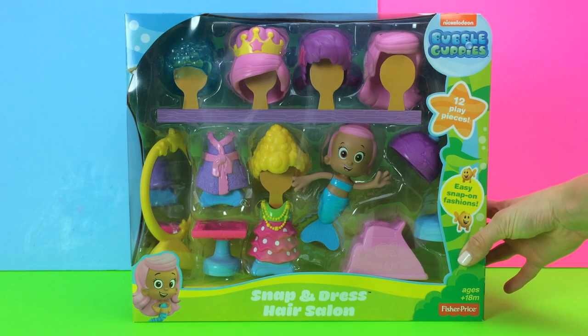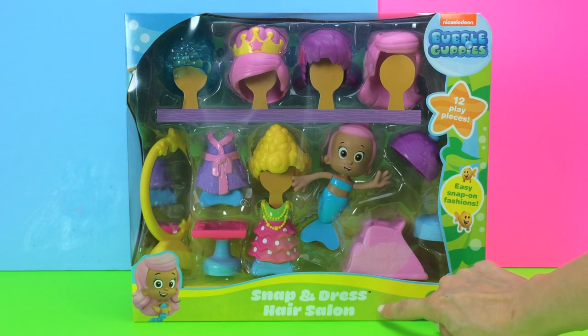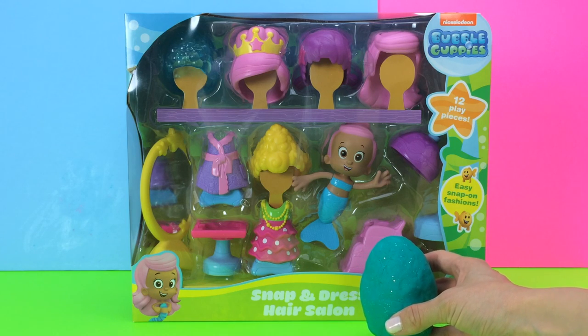Hi guys! Welcome back to Dream Candy Toy Time. Today we're going to be having some fun with the Bubble Guppies Snap and Dress Hair Salon. Plus we have a surprise egg. So let's take a look.